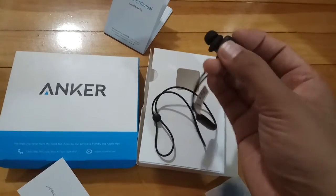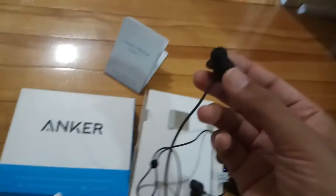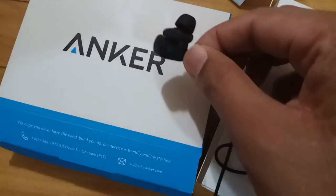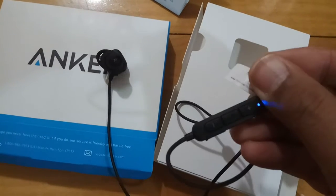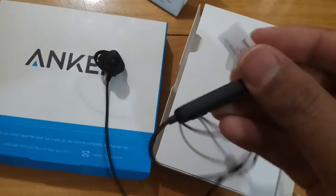If you get a phone call, you can put them apart to attend the call. They are quite comfortable to wear. Let me try to get this in focus — so yeah, there it is. Excellent design, fits well. You can see it's already started up when I move the magnets apart.